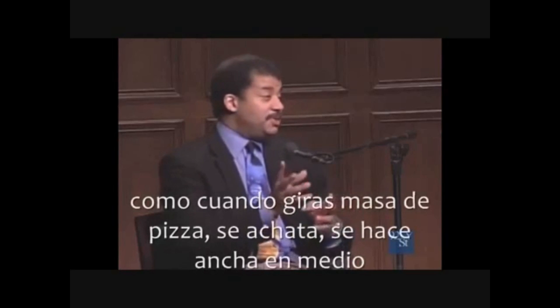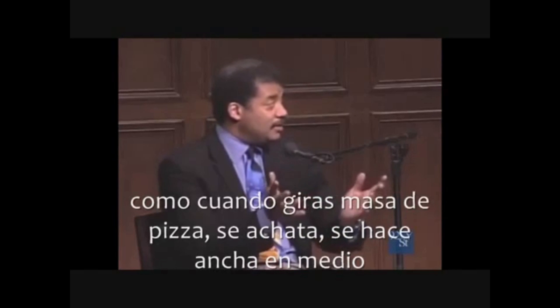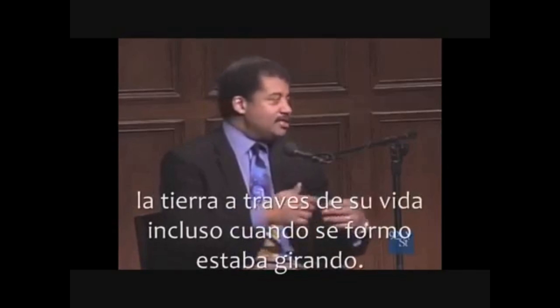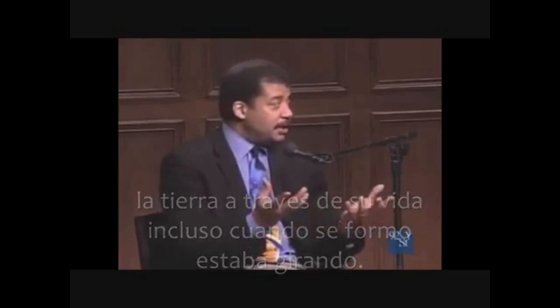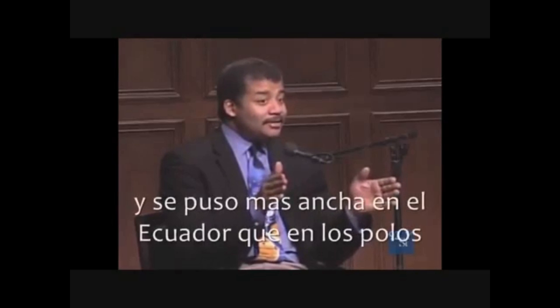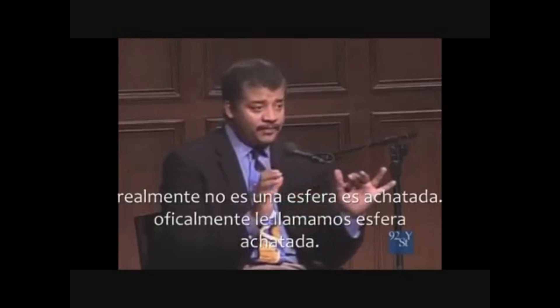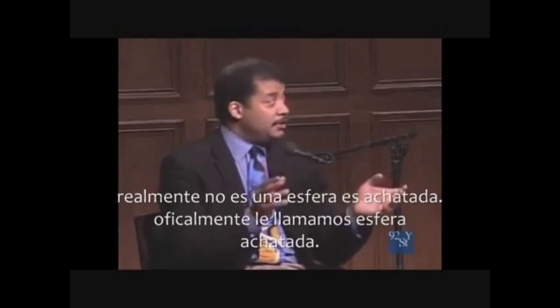So when you spin pizza dough, it kind of flattens out. It gets wider in the middle. So Earth throughout its life, even when it formed, it was spinning, and it got a little wider at the equator than it does at the poles. So it's not actually a sphere. It's oblate. And officially it's an oblate spheroid. That's what we call it.